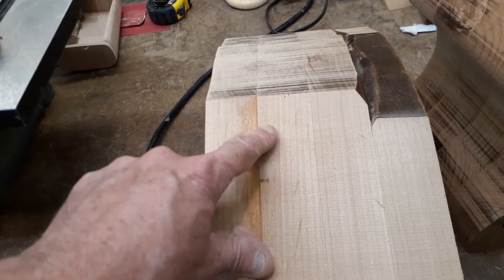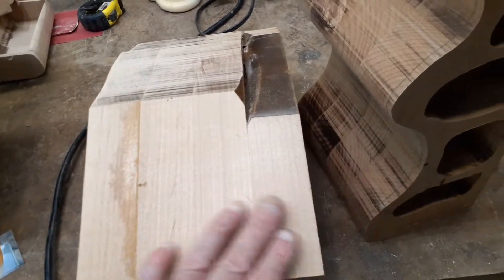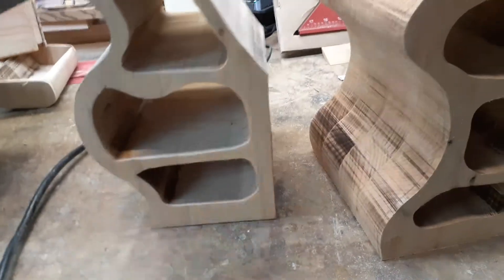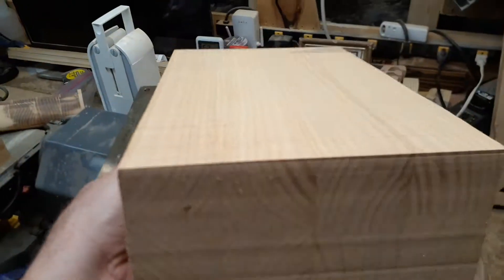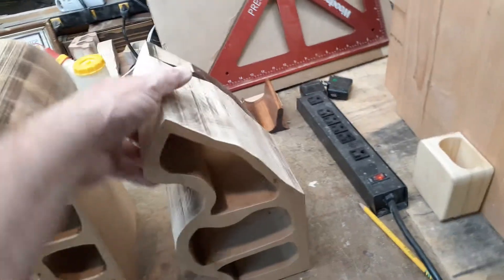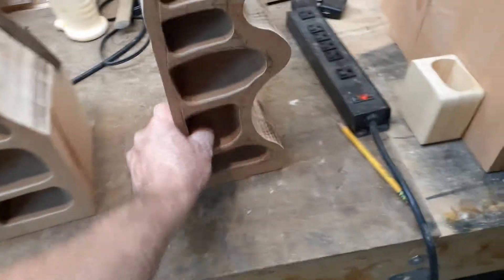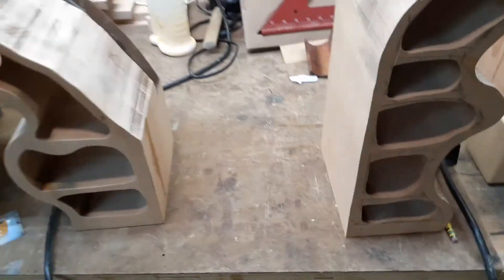We've got a little bit of a valley here from the glue, but I'll sand that out - that won't be a problem. Here's what it looks like: nice and sharp here, same with this one. Very nice. The idea here is if I take them and flip them, it's more realistic - turn them around like so. They're kind of like bookends now.